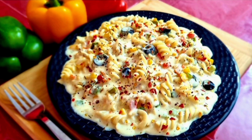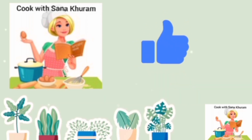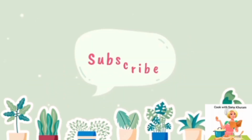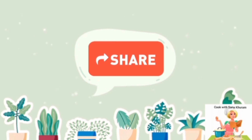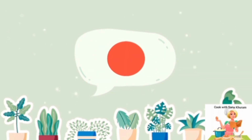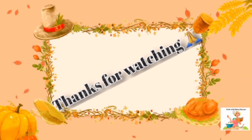Friends, please try this recipe and let me know how it came out by writing your valuable comments and feedback in the comments box. If you like my video and recipe, please hit a like and share it with your loved ones. Don't forget to subscribe to my channel and press the bell icon so you get updates on my new videos. Thank you all very much for watching — with lots of love, Sana Kuram.